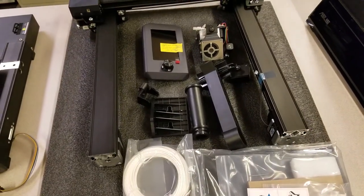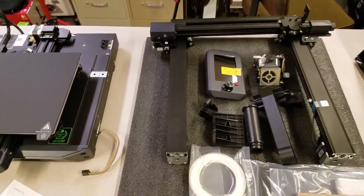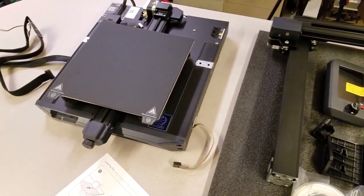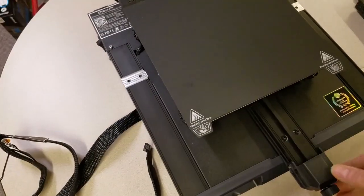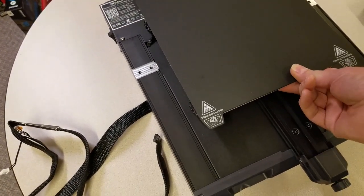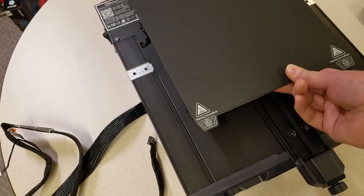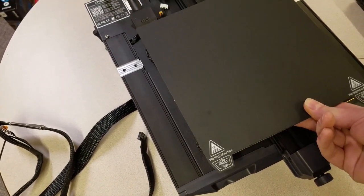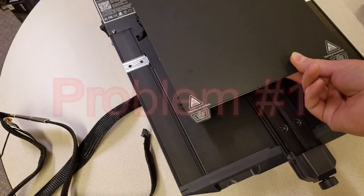The Ender 3 S1 is very well packed. The X and Z gantry is completely assembled, and there are only a few other components to install. I started with the Y-axis on the base plate that also contains the power supply and main board. I thought it was nice that the Y-axis had a detent at the home position — wait, what? No, it's supposed to move freely without any flat spots. Problem number one.